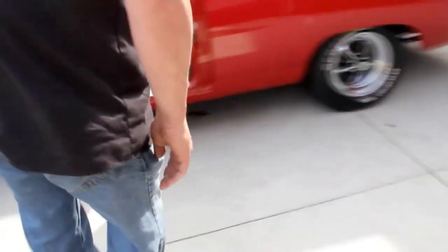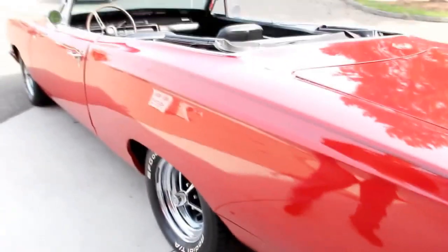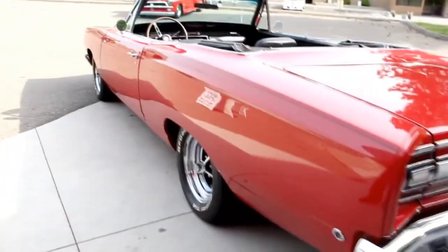Doors open up and operate nice, super clean inside. Super straight quarter panel — look how long that baby is. The reflection of everything looks great.